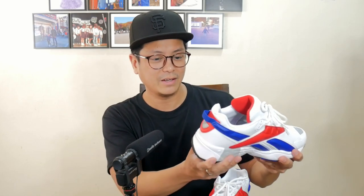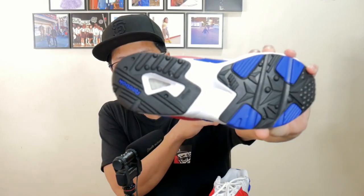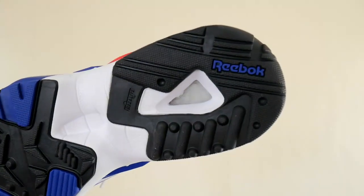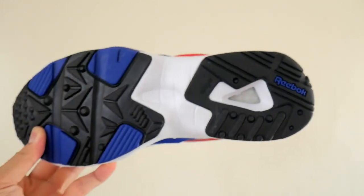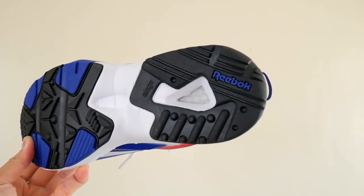I'm so pleasantly surprised with this pair. It just takes me back. That Hexalite window on the outsole — it just reminds me of one of the basketball sneakers I played in as a kid, the Reebok Breakaways. Those had the Hexalite cushioning. A lot of great games and a lot of bad games in those sneakers — whatever the case may be, had a lot of fun. So many good memories with those Reebok Breakaway sneakers.